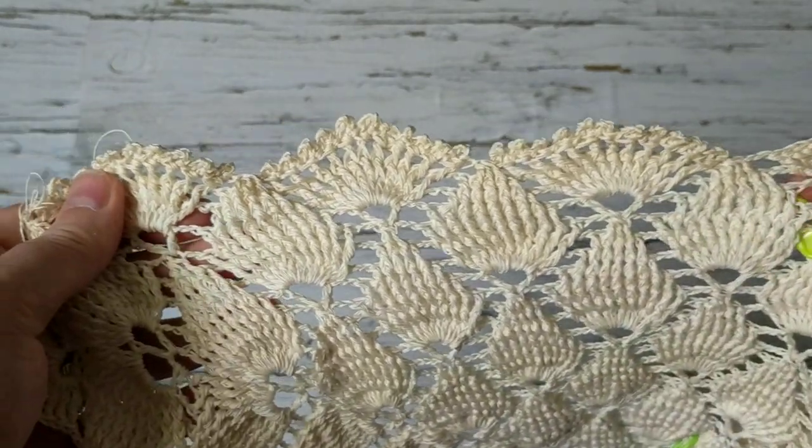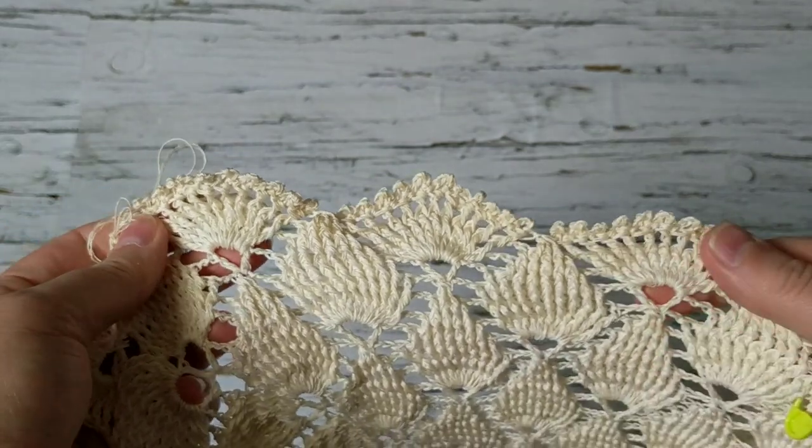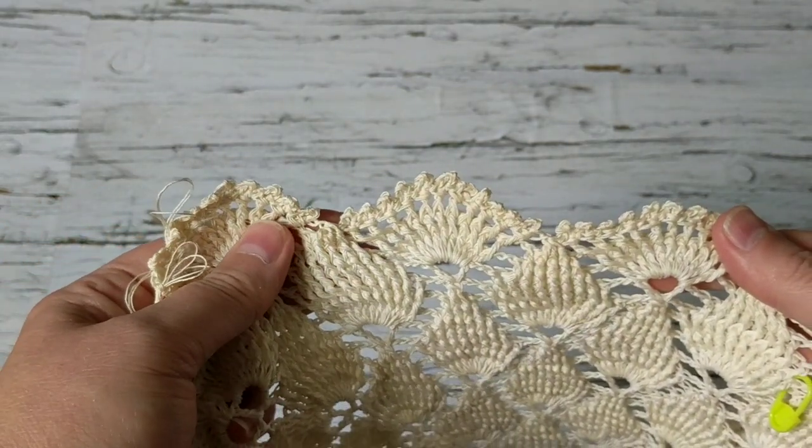I hope you like this tutorial showing you how to do the border. If you haven't subscribed to my channel please do subscribe, share it with your family and friends, and happy crocheting — stay home, stay safe, take care.